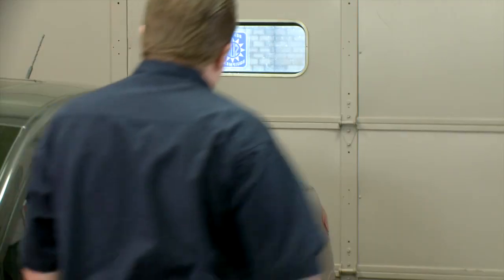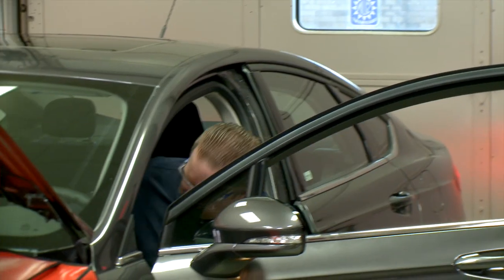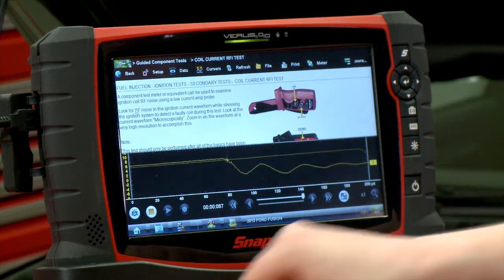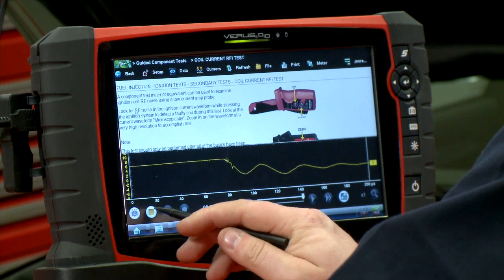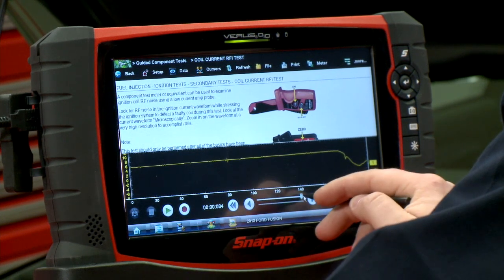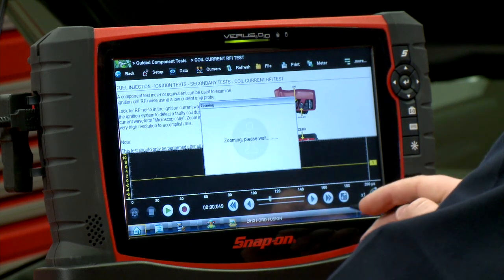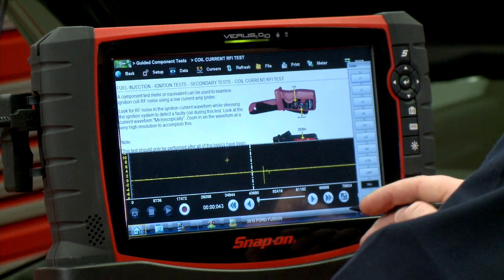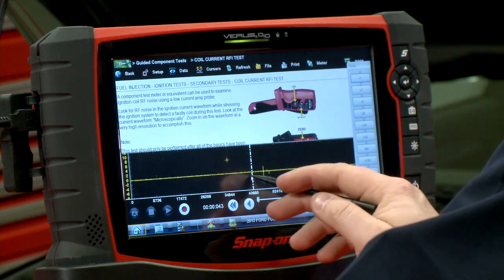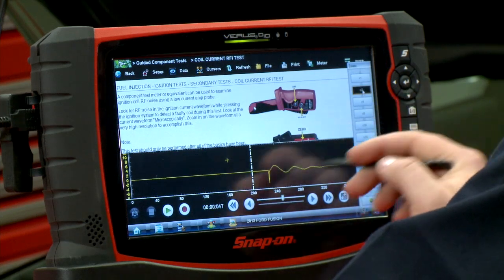Now I'll go start the car and see what we get for a pattern. Okay, zoom out a little bit so you can see — there's one.